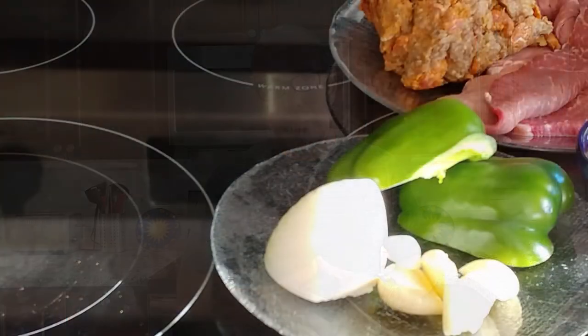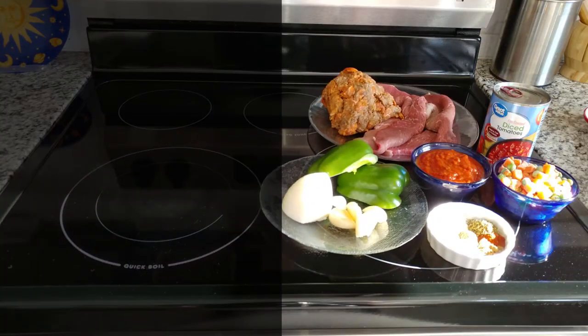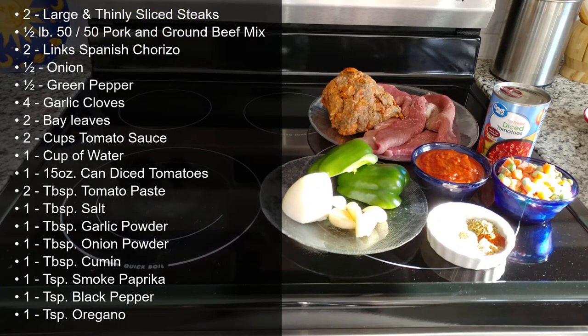So without any more delays let's talk about ingredients. As I said in the intro, this dish is more often than not made from scraps. Because of that, the list of ingredients is quite flexible. As long as the sauce stays consistent, the Spanish taste profile will remain.